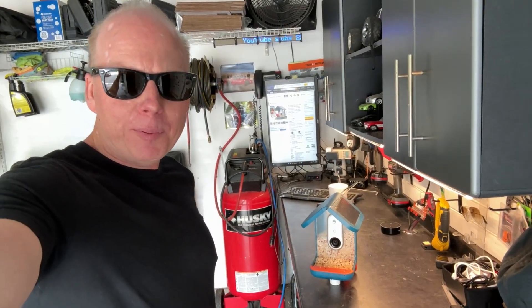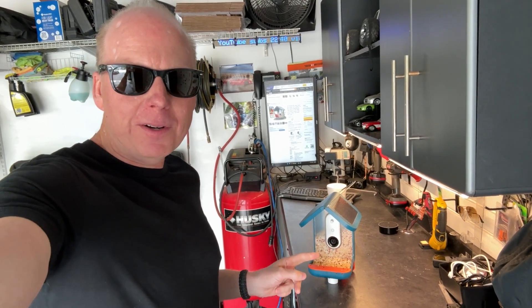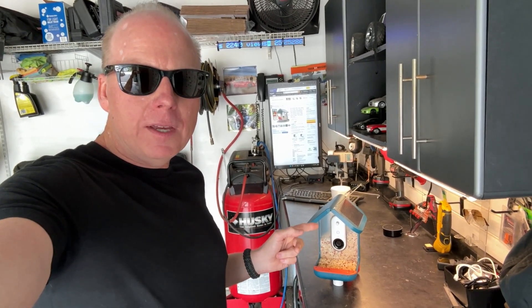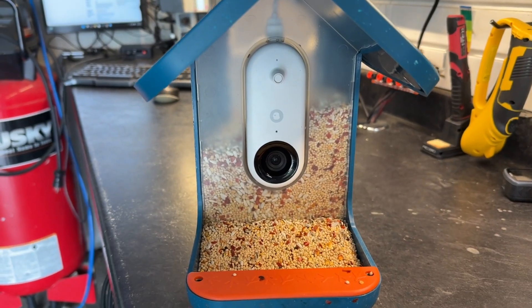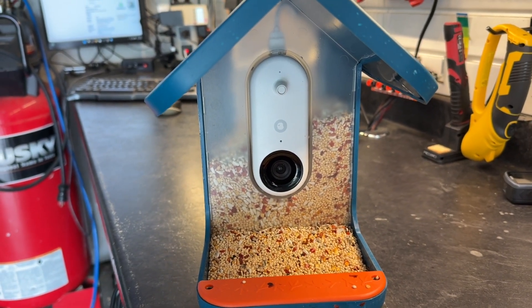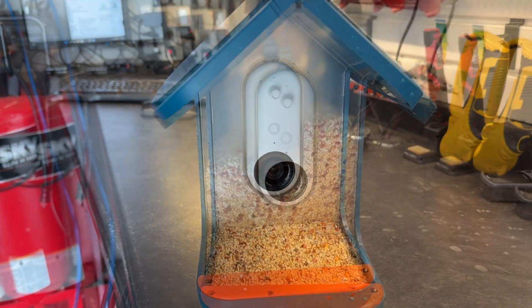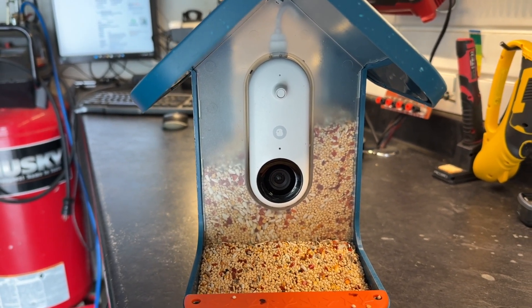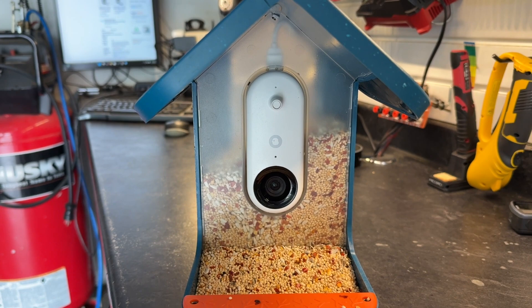Jeff Keen here with the Bird Buddy Pro. This is a bird feeder with a solar-powered 2K camera. This camera records audio and video as well as stills, and there's a USB-C connection on the back of the camera so you can plug it in and charge it if there's no sun.